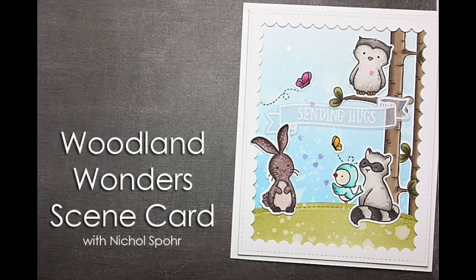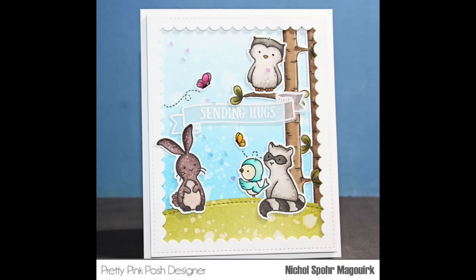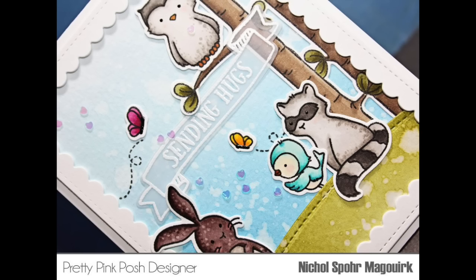Hi there, it's Nicole here today and I have a card showcasing Pretty Pink Posh dies with Avery Elle stamps and dies. This is a collaboration blog hop and I have combined these two product lines for this awesome little Woodland Wonders card.